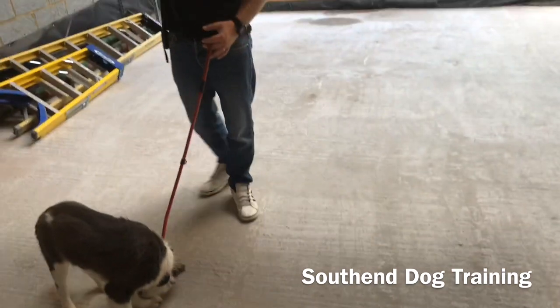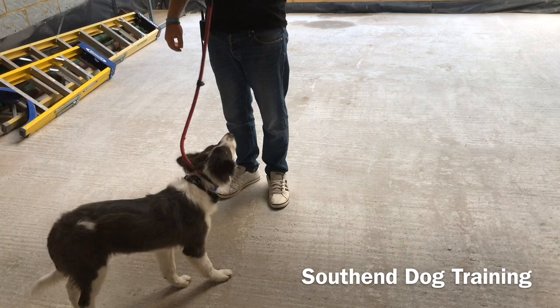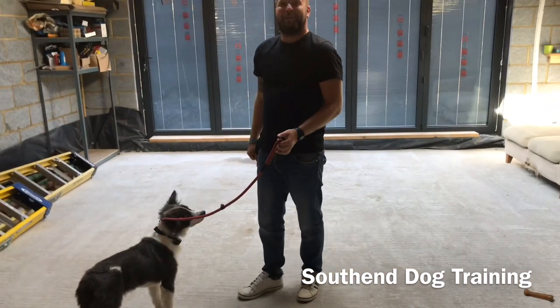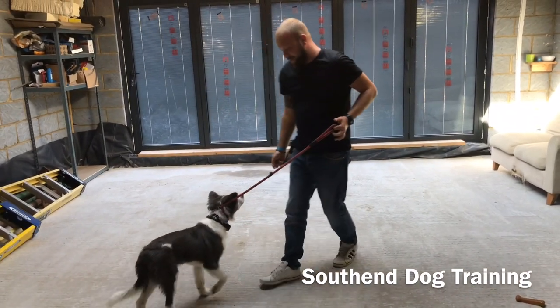My daughter - it was my mum's birthday yesterday - and my daughter was singing happy birthday to you, happy birthday to Nanny. We thought Nanny would love that, should we get the camera out and film it? As soon as we got the camera out, all of a sudden she didn't know how to sing happy birthday anymore. A little bit of pressure.